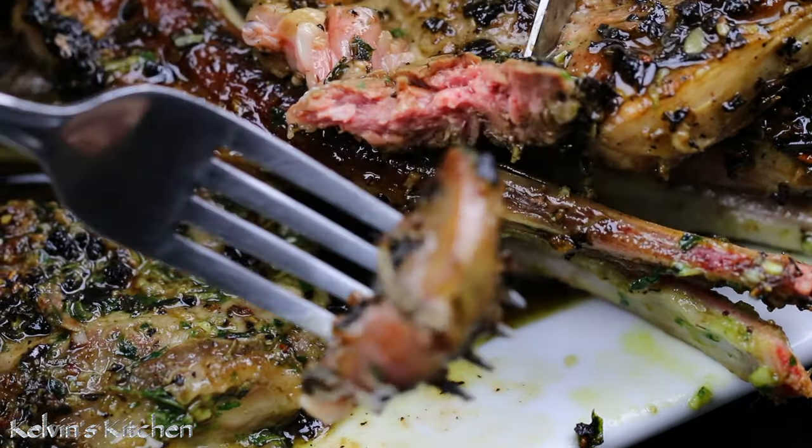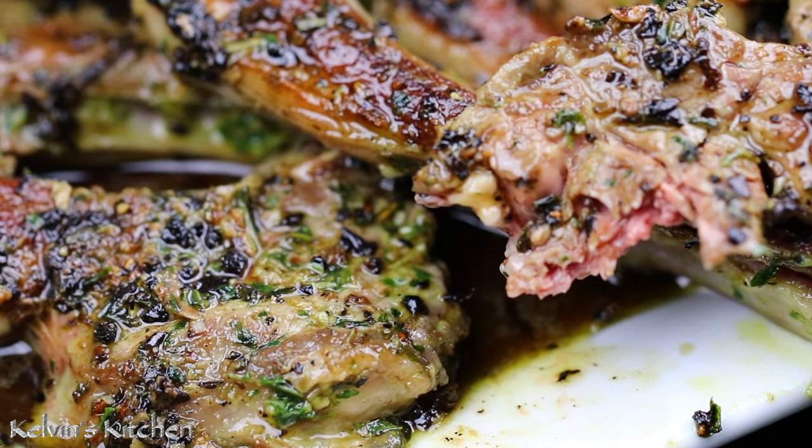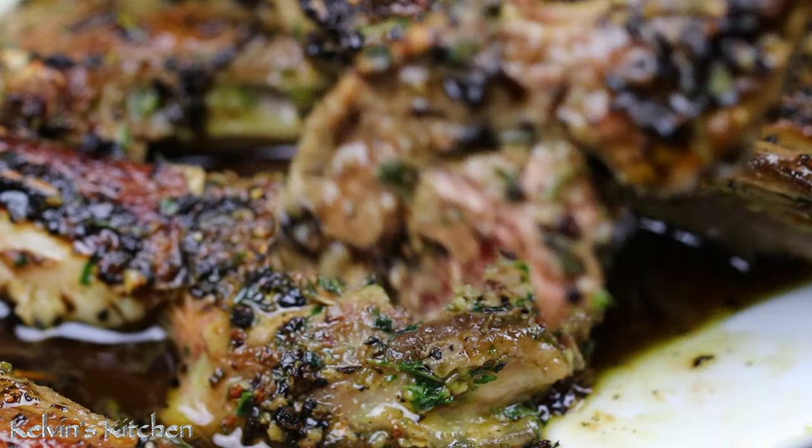And there you guys have it — garlic and herb crusted lamb chops. Enjoy! Buen provecho! Thanks for watching!